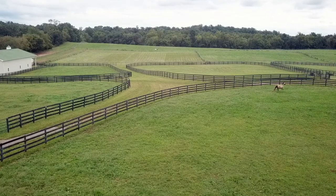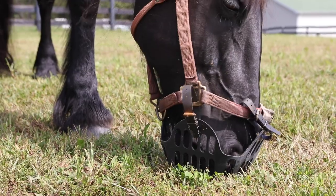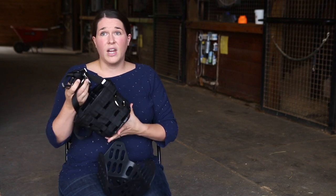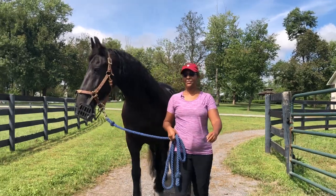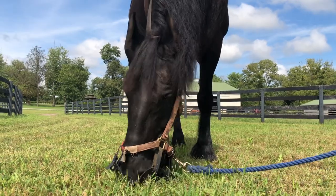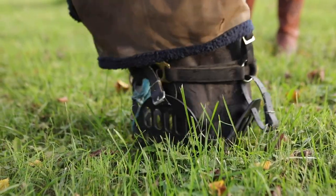I started looking into options and the first thing I defaulted to was some of the more cost-effective versions, but what I really didn't like was the fact that it was so heavy and when it got wet it got even heavier. We tried so many different brands trying to figure out which one would not rub on him — could there be any muzzle that would fit him so well that it wouldn't rub and would allow him to breathe.